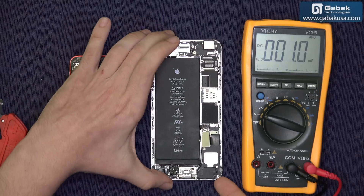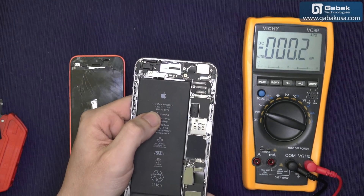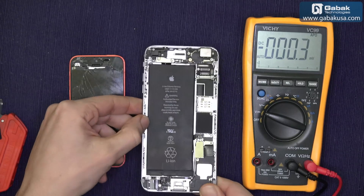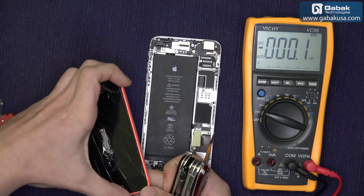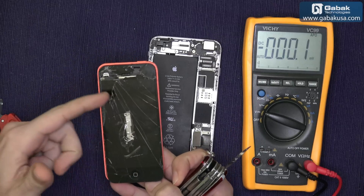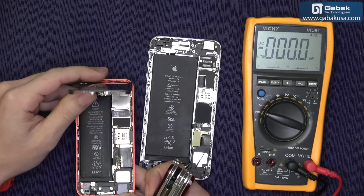Okay, here we have the phone like I told you before. As you can see, it says 3.82, or 3.8 — it's the same thing. That is the voltage that you should have if the battery is fully charged. And here we have another phone that I took apart. As you can see it's all broken, so we are going to make the test.